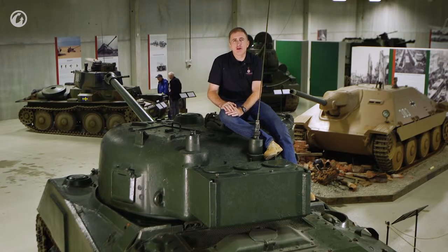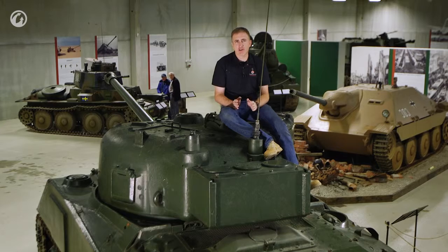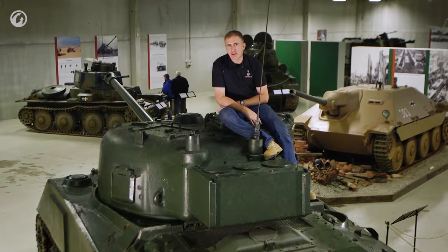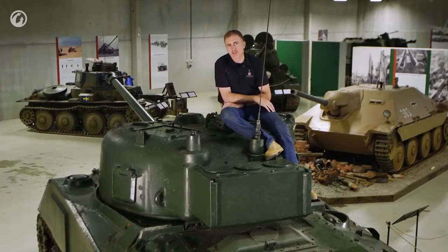Welcome back to Arsenal. We are doing a tour of the Sherman 5C, commonly known as the Firefly. I'm going to set a level of expectation first — this is the best Firefly I could find to do a tour of, but it is not complete. However, we should still be able to get an idea of how much room in this turret was set aside for the gun and how much room was set aside for the crew.